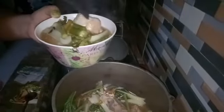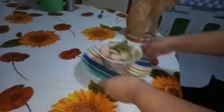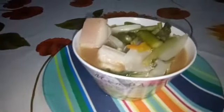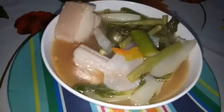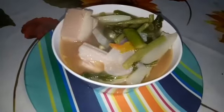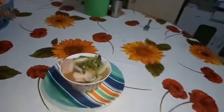Ayan guys, ito na ang ating sinigang na pork ribs — my own version. Tara, kain tayo guys! Ayan na ang ating finished product ng sinigang na pork ribs, my own version. Thanks for watching guys! Don't forget to subscribe and click the bell button para lagi kayong updated sa mga videos na aking upload. At don't forget to like and comment. Thank you! Salamat sa inyong pananood!